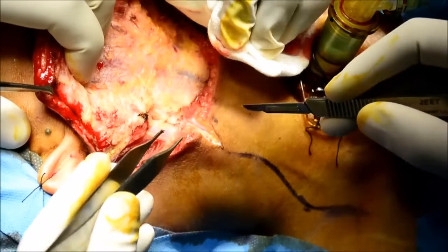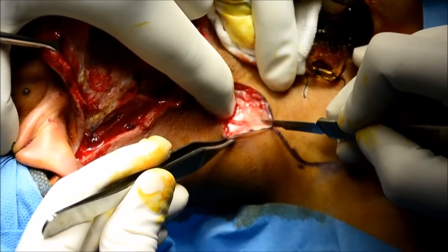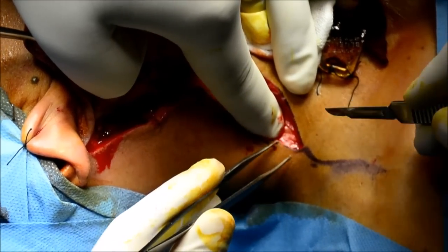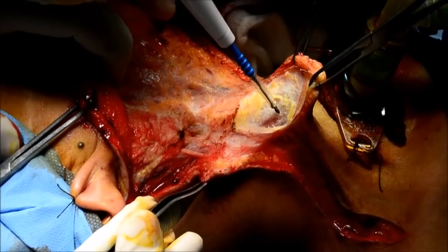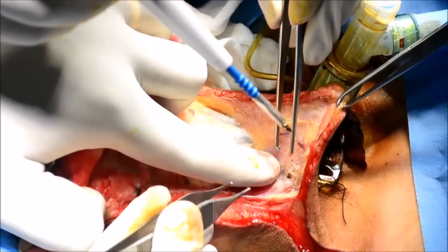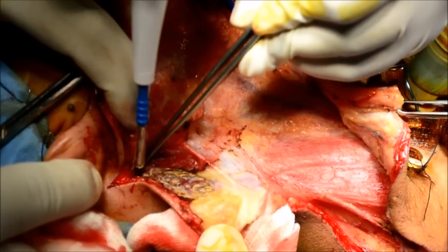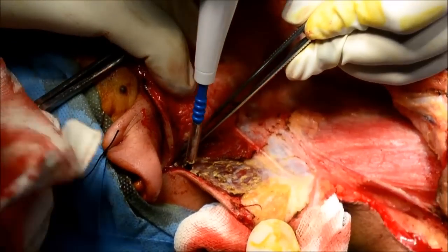Once you raise the superior flap, the posterior flap is raised again by cutting the platysma. The incision is done until the level of the clavicle — that is the anterior flap. As this patient is planned for a composite resection she is tracheostomized, so we just have to be careful that the tracheostomy site doesn't have any communication with the neck wound.